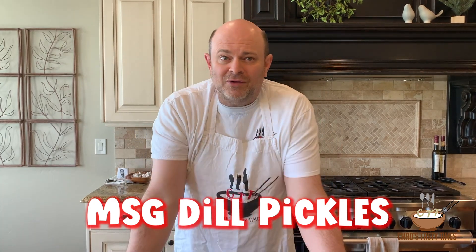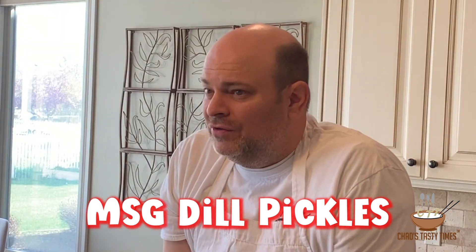Today we're going to make some MSG pickles. Here are these puppies — they're delicious. Let's get started.